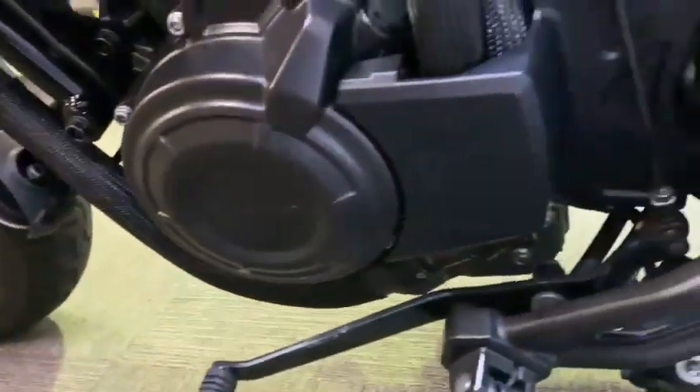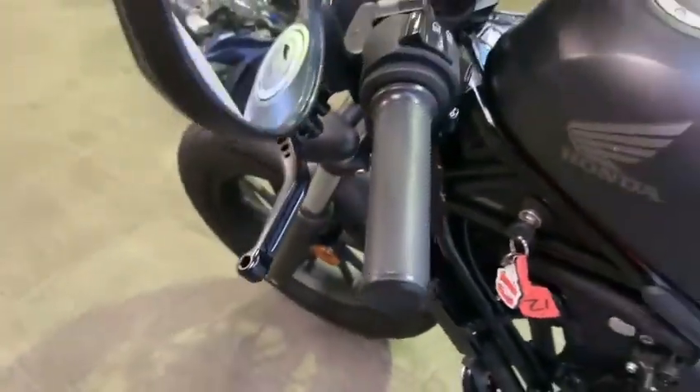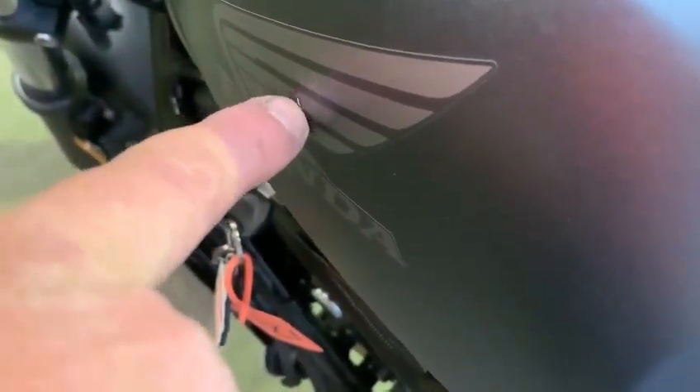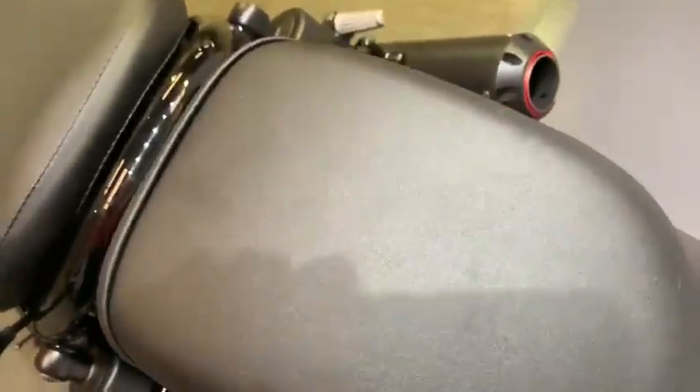All good around the sides here, nice and clean. Engine casings are all as they should be. Coming up to the top — nice bars, all the tank is as it should be. There is the tiniest little mark just there on the decal, but other than that the other side is fine. Good front seat and a nice little seat on the rear — and that's the walk round.